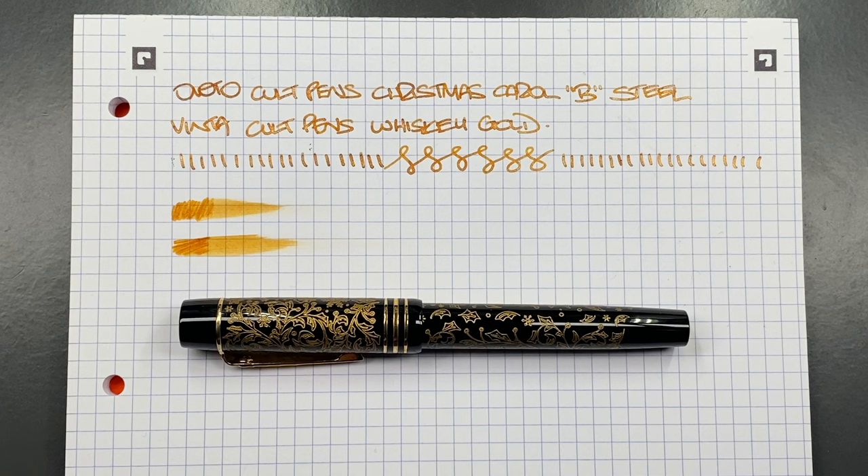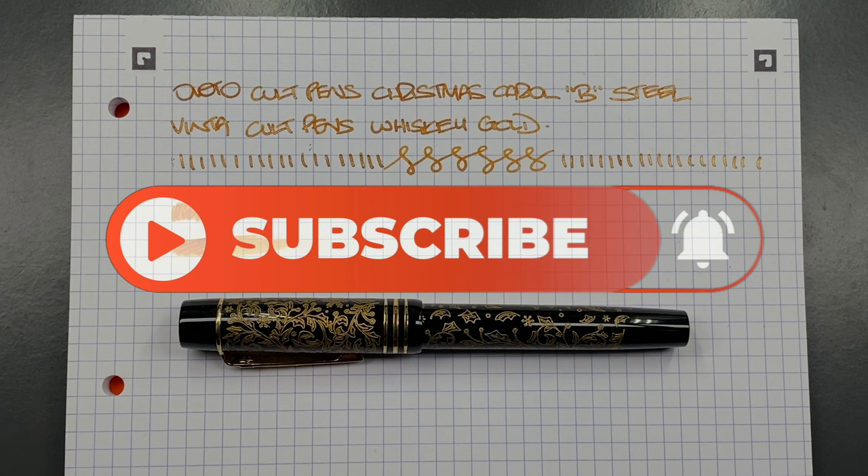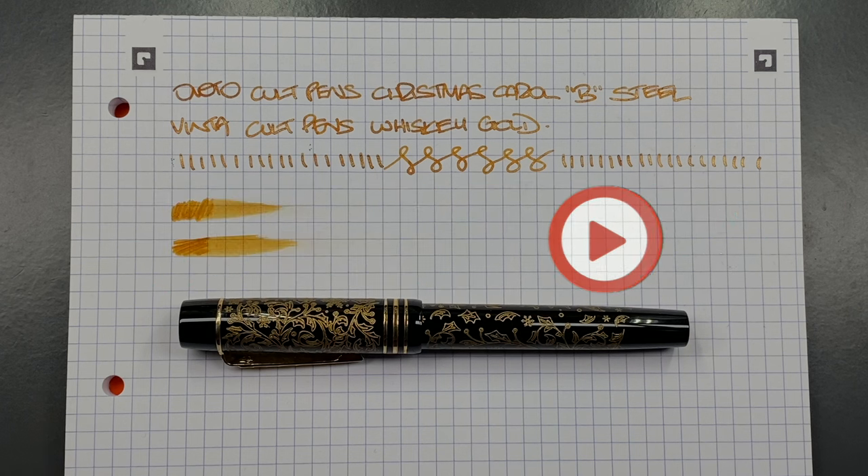I've been writing with this quite a lot and I'm still a little torn on whether to get a medium gold nib, because I do like having shimmer ink in it. I have a few other non-shimmer gold inks I could put in there, and maybe that's when I'd upgrade to a gold nib. At the moment I'm perfectly happy with the steel nib. Maybe at the next London Pen Show I'll buy a spare nib or two to interchange as needed. So there you have it — that's my review of the Onoto Cult Pens Christmas Carol. Thanks for watching, please like, comment, subscribe, and I'll see you on the next pen video. Bye!